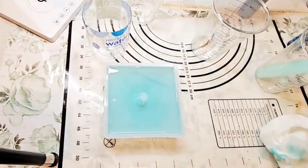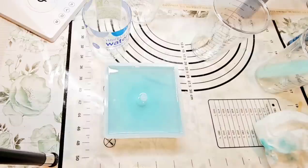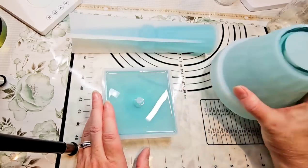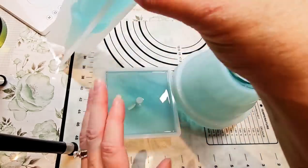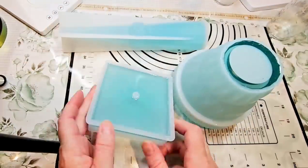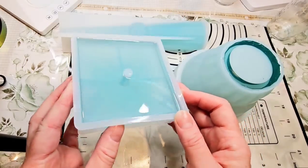You can believe that just as soon as this is cured, we will be back to demold it. I will see you all tomorrow. So our little mold is all completely cured. There was no problems with the curing — everything went well. The color is beautiful, just a really light kind of an aqua-ish color.